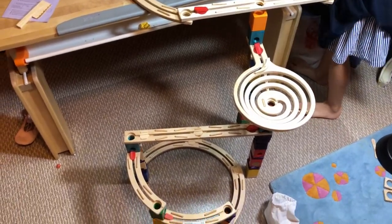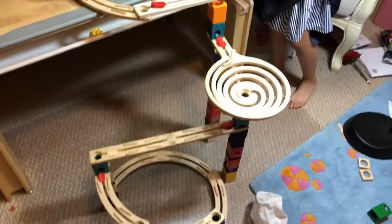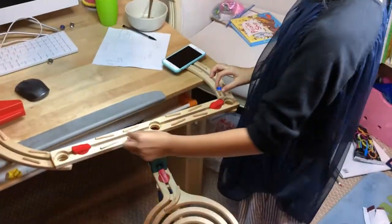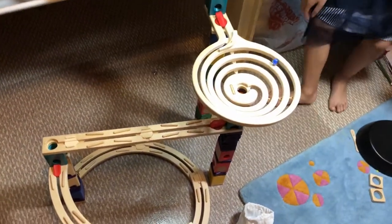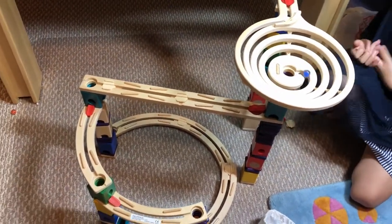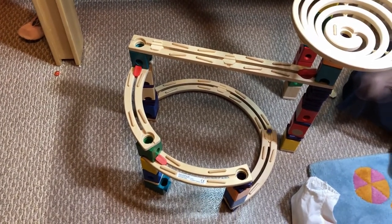I want to tell you a really useful thing: if you have two people or a partner to build this, it will be like this — one person here, one person here. The first time I tried it, it was kind of hard because it had to be balanced with two people at a time. But I made this easier so it won't need to do that.